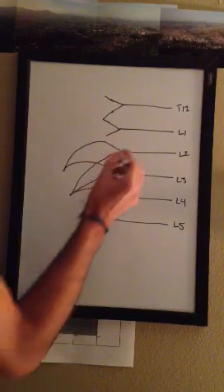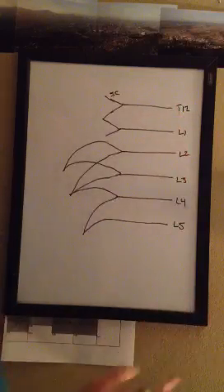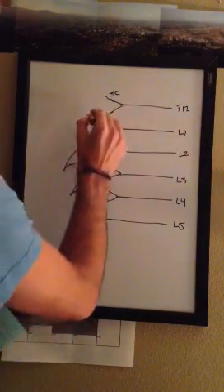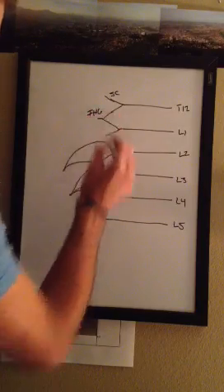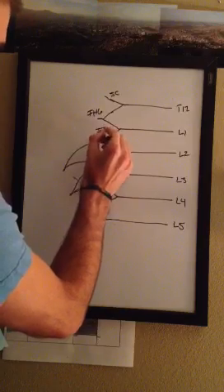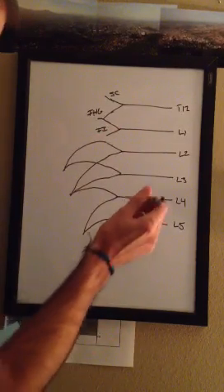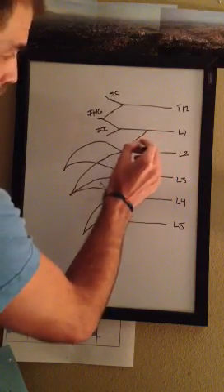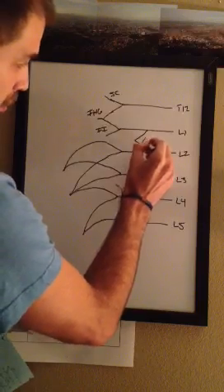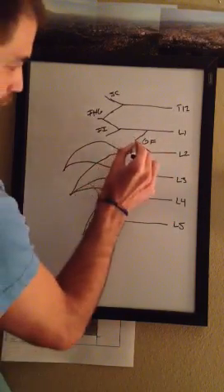The first one is going to be your subcostal nerve, and it's going to originate from T12. Then your iliohypogastric is going to be this little guy. And then this guy down here is going to be ilioinguinal. So in between L1 and L2, you're just going to draw that right there, and that's going to be your genitofemoral nerve coming from there, kind of going out that way.